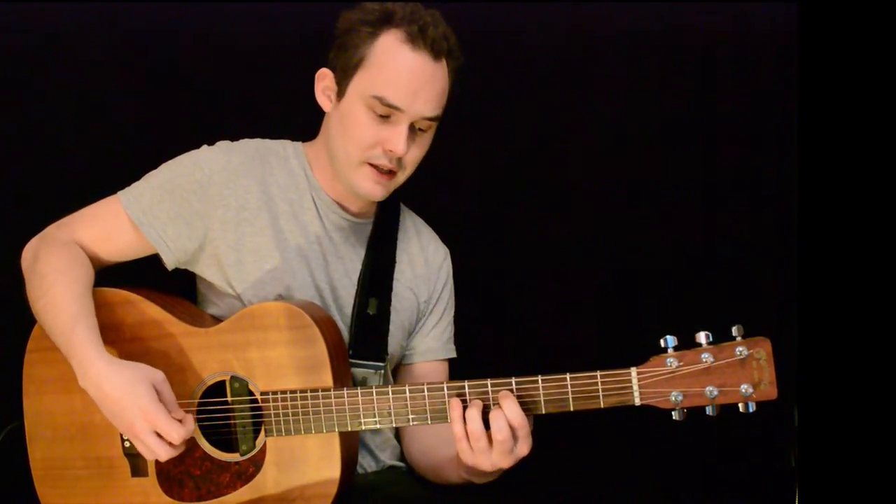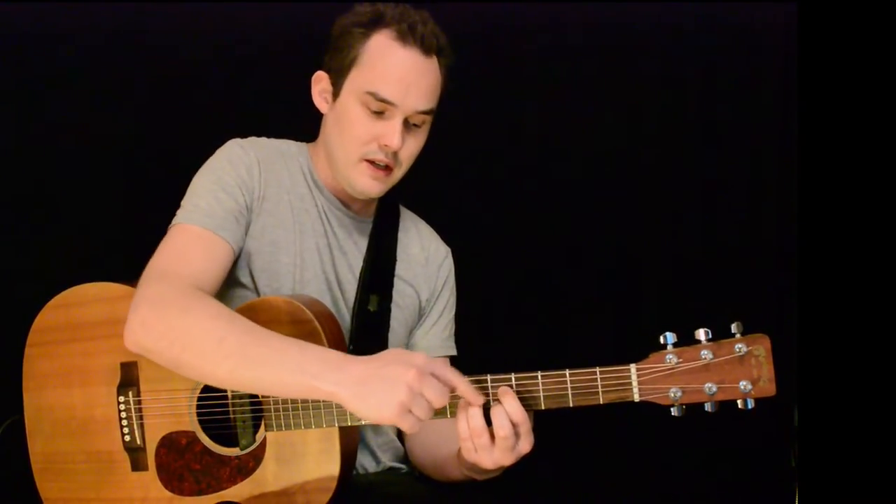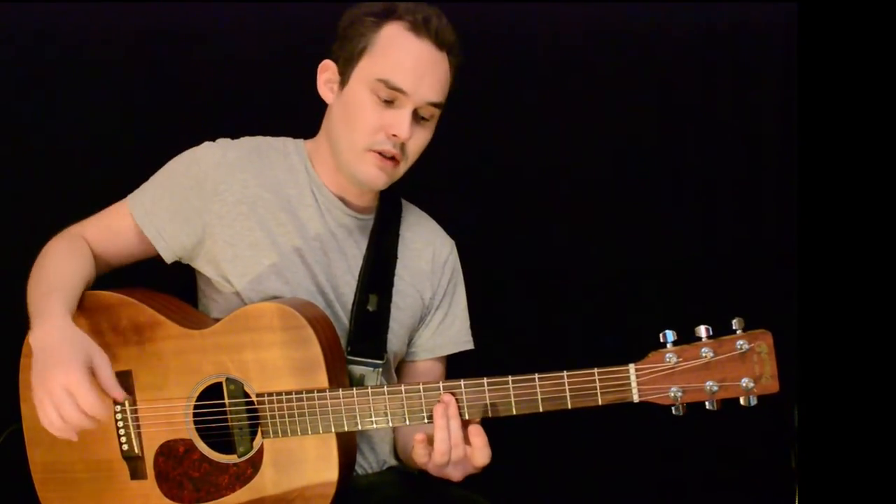Then with an A in the bass, three fingers, and a kind of a D shape but shifted up strings, and then just a bar across seven.